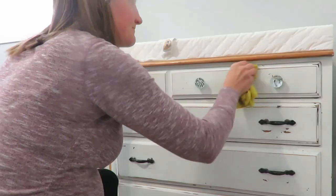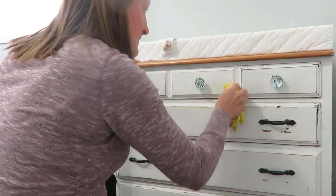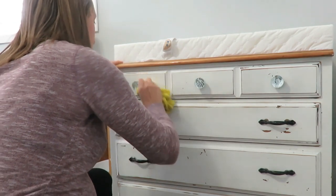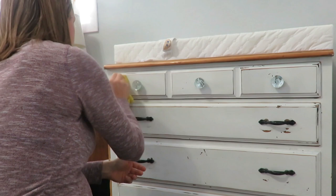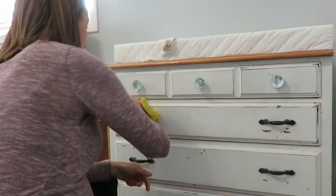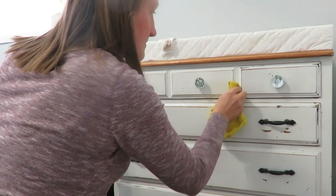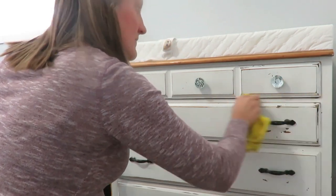Then I wiped down all the nitty-gritty areas in the crib and moved to the dressers in both rooms, washing those off because fingerprints and dust build up — and other things can get on those areas, especially if you have an infant or toddler. Little splatterers can get on changing tables or dressers, so just wipe those down as well.